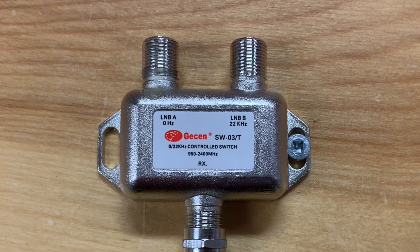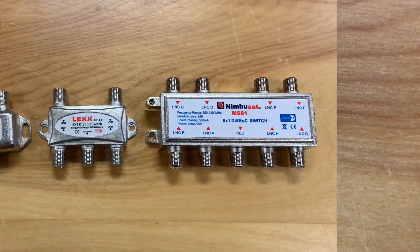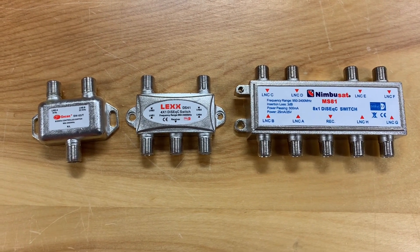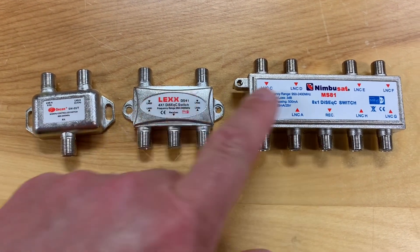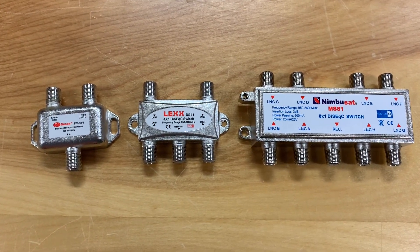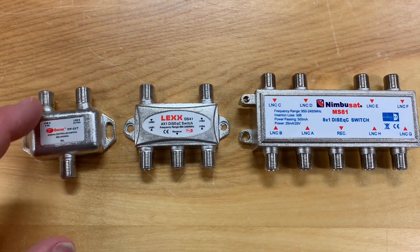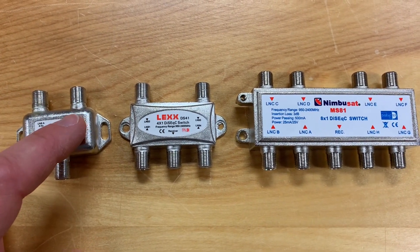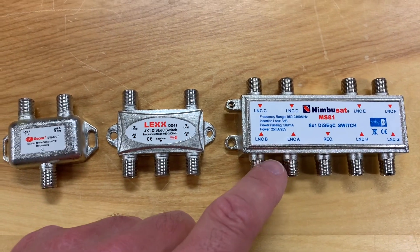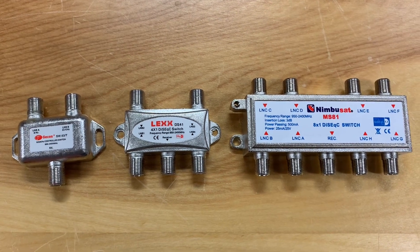I recently did a video going into more detail on the setup of this type of switch. Looking at the three of these side by side, the real difference between a 22K switch and DiSEqC switches is the number of satellite signals you can control. A 22K switch controls two signals, while a DiSEqC can control four, eight, or even more signals at once, sending them all to your receiver through only one cable.